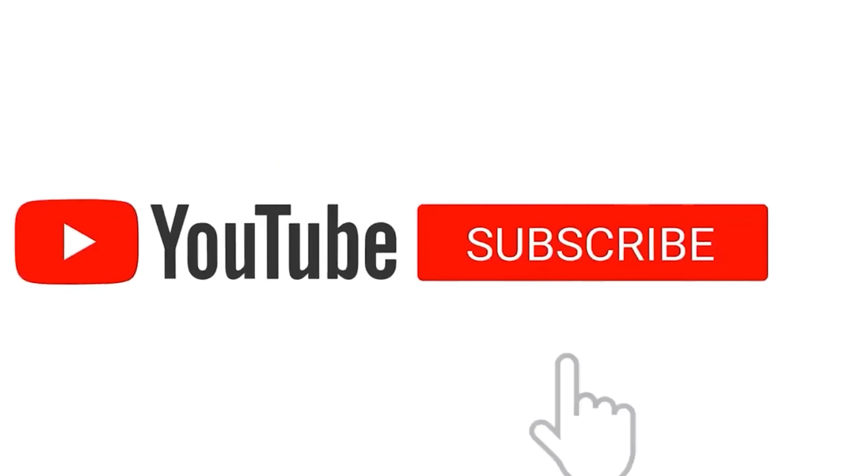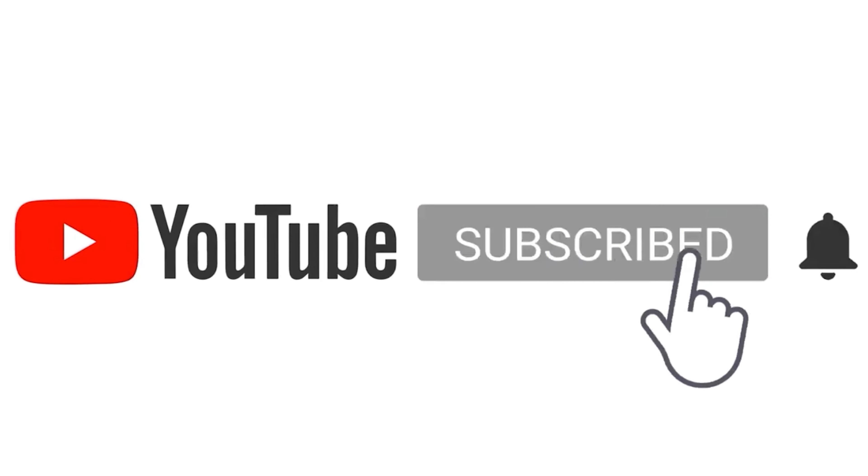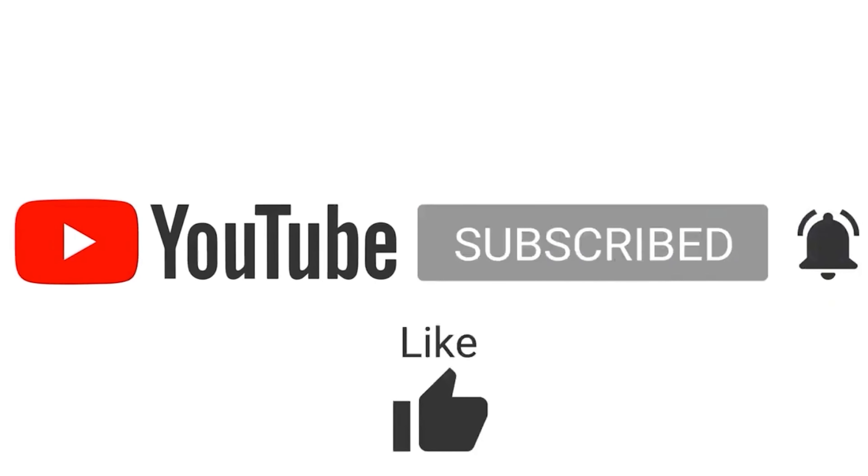I hope you like this video. If you like this video, please hit the like button and subscribe to my channel. Thanks for watching this video.